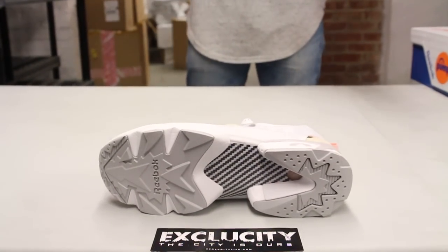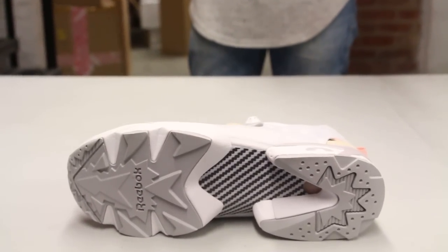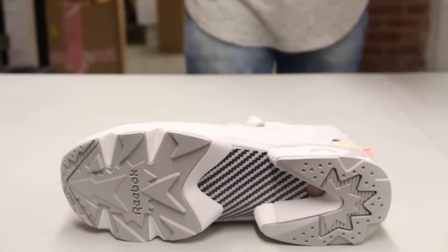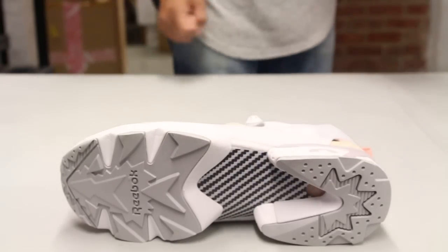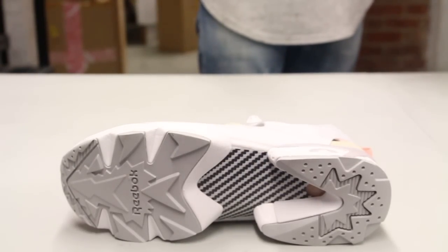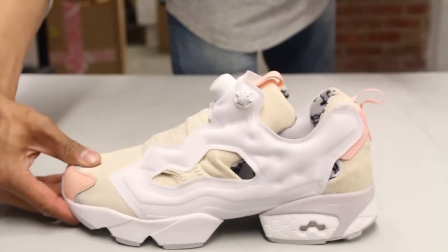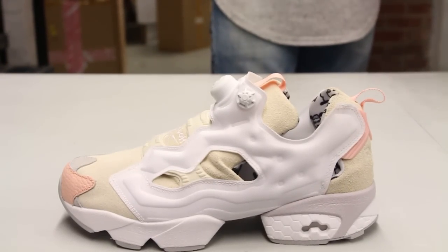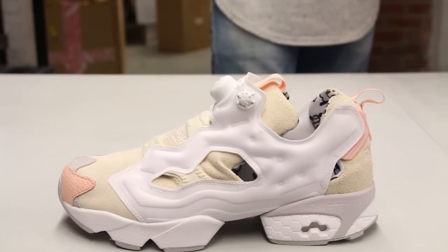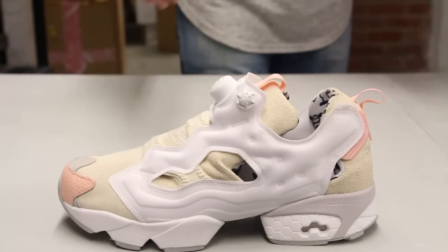Let's start by reviewing the outsole of the Instapump Fury. You got some gray on the outsole and your Reebok branding at the top on the front right there. You also have a carbon fiber plate in the middle of the shoe, and the midsole features a white and gray design.